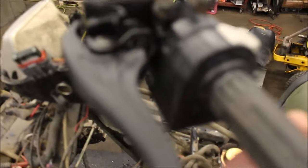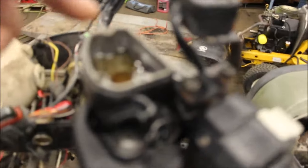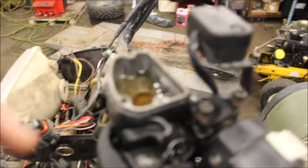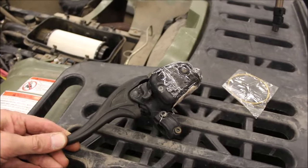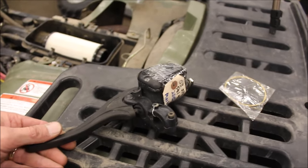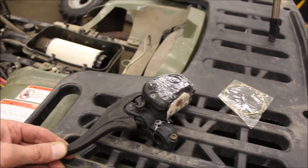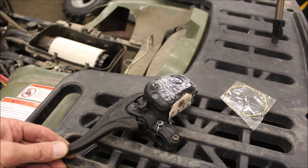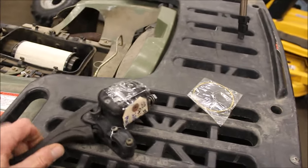The master cylinder does not push back out. There was nothing but dust in here — I cleaned that all out. I bought a replacement master cylinder slash handbrake. I don't buy the aftermarket ones because they don't seem to hold up. So I bought a used one off of a 2003 Sportsman; works good.